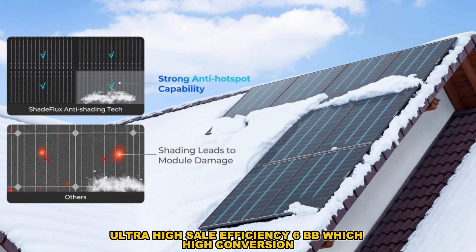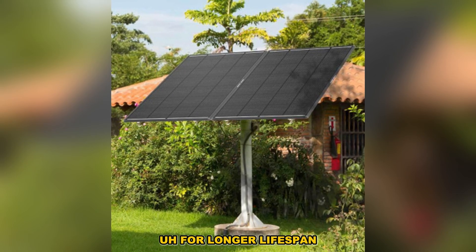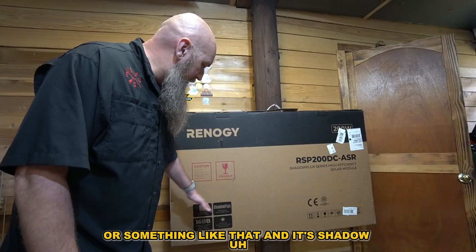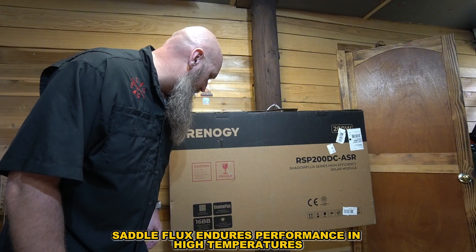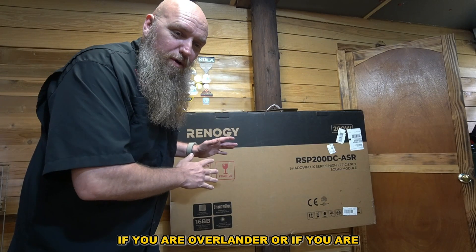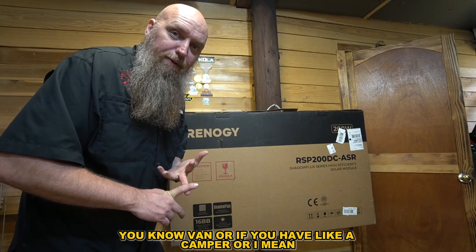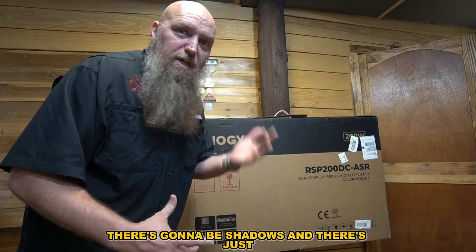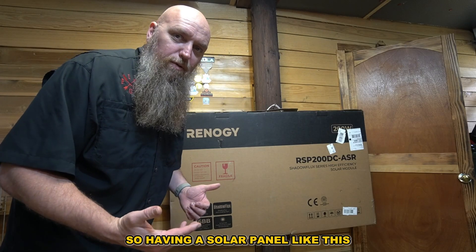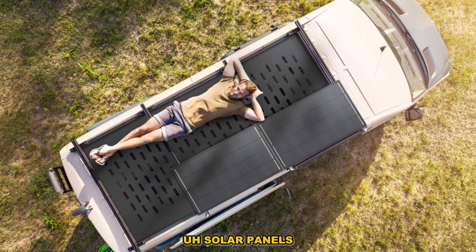It's ultra high efficiency 6BB with high conversion for longer lifespan — these are supposed to last like 15 years. It's Shadowflux, which endures performance in high temperatures, which is pretty cool because if you have it on your roof it is extremely hot up there. Whether you're an overlander, van lifer, or have a camper, having a solar panel with Shadowflux individual solar panels is really valuable.